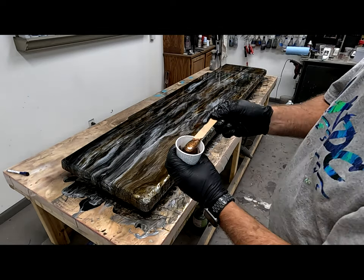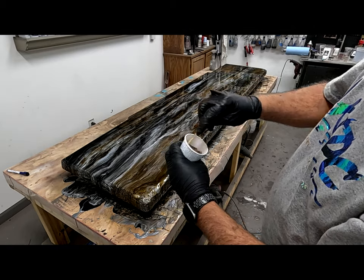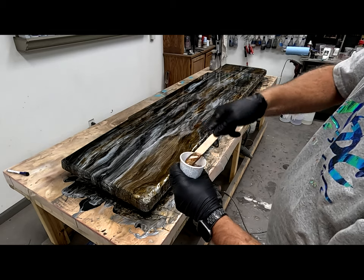I mixed up copper glitter, bronze galaxy, and burnt caramel. I'm going to let that sit for a little bit and thicken up.